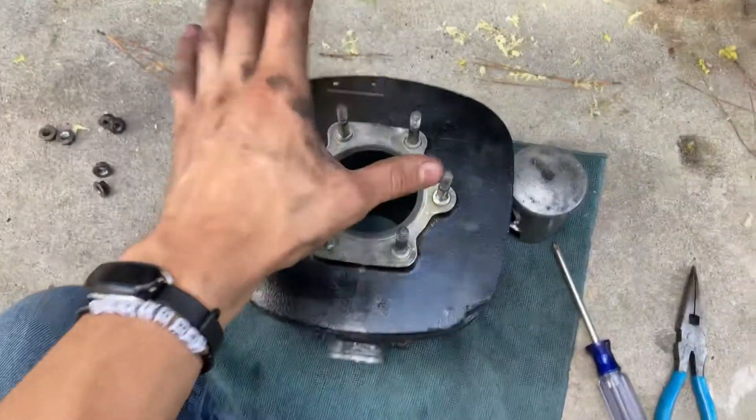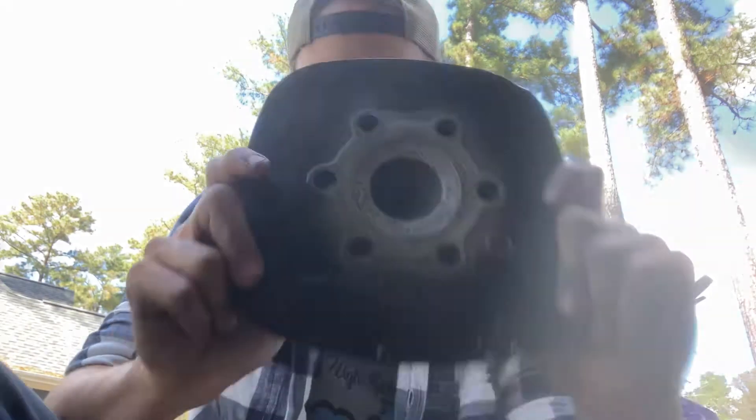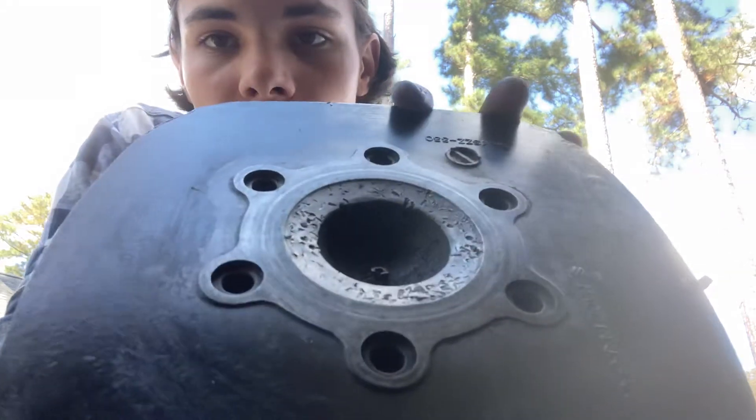Where I'm at now is I started it up and I had a really bad clacking noise. So I dug into it a little bit more. First thing I saw when I pulled it off is this lovely figure here of my cylinder head. The previous owner had stated something along the lines of it having new rings in it — probably because it had grenaded before in the past.